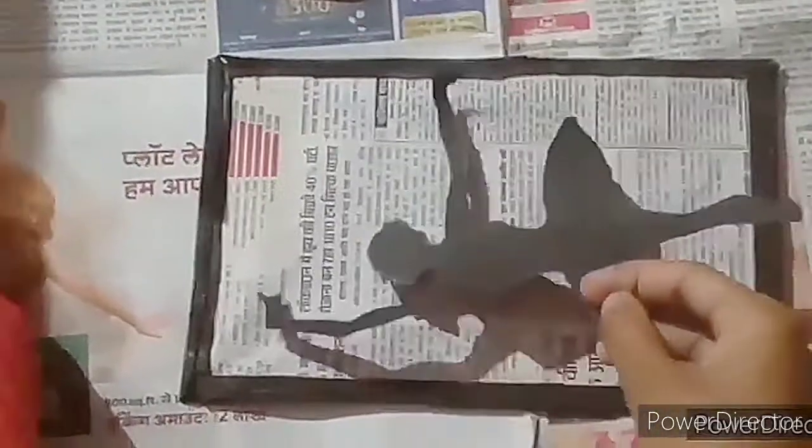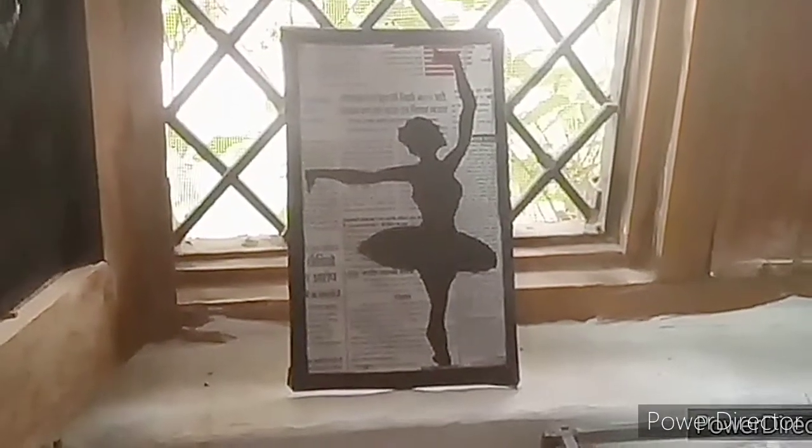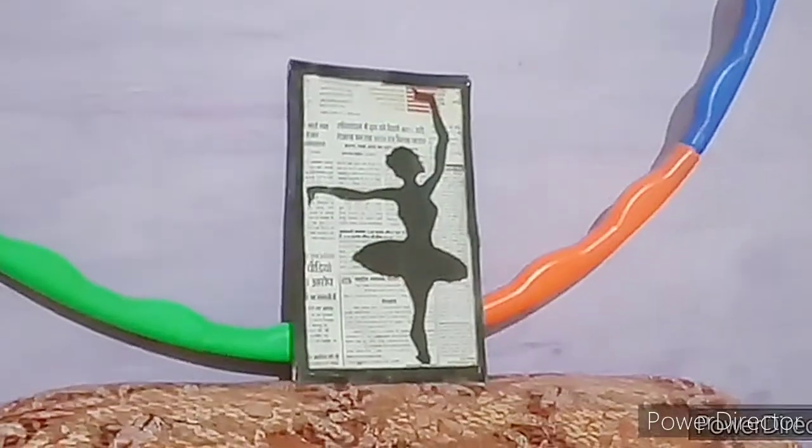Once dry, stick your drawing onto the frame like this. This will be a beautiful art piece. Isn't it beautiful?